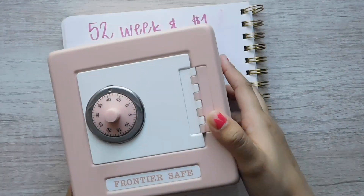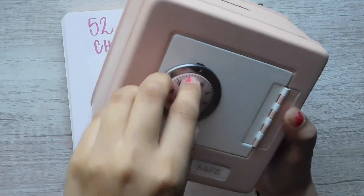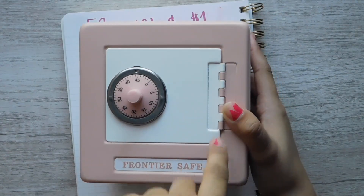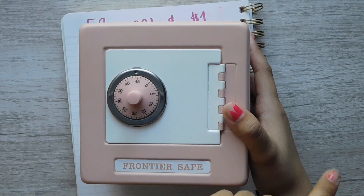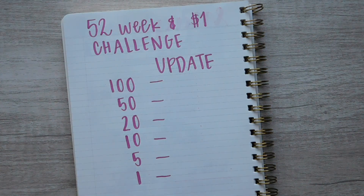This thing is getting pretty full. As you can see, it's all the way to the top and I don't want to just keep stuffing money in here. So I just want to do an update, kind of count it, put it all in that envelope — that way this is empty and I can start stuffing more cash.